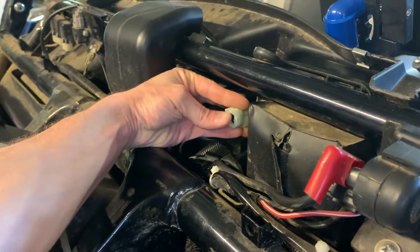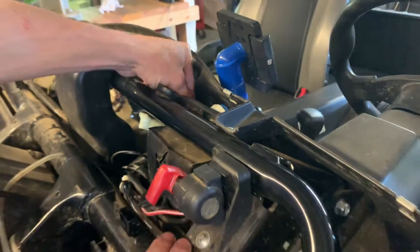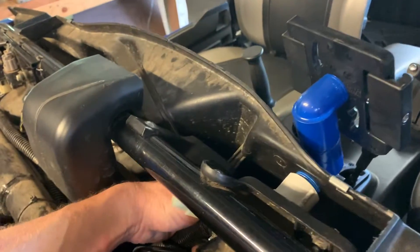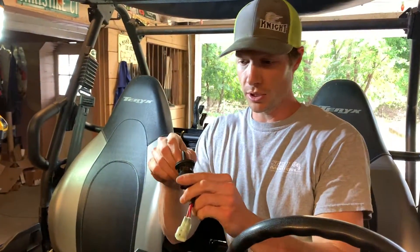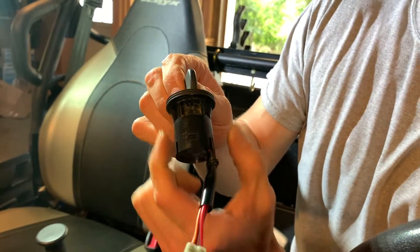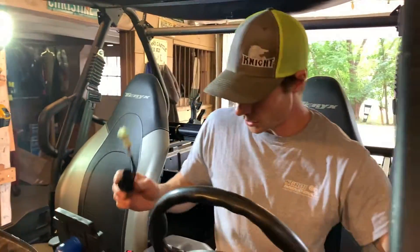Lift this tab on this part of it and then pull the wire harness that's connected in here out. On the back of this switch are a couple of parts that you can squeeze. You want to push this switch out the front of your dash — squeeze on these parts as you push the switch out the front of the dash. Now that this is removed, we can start installing the new kit.